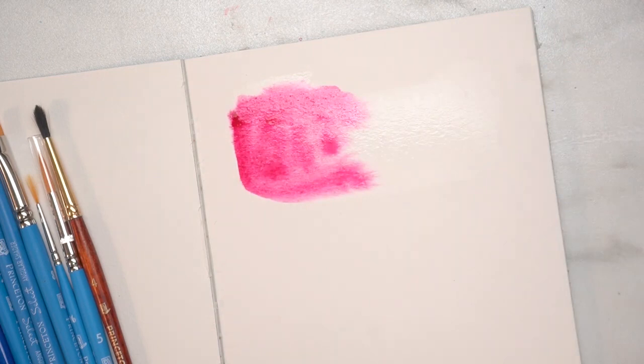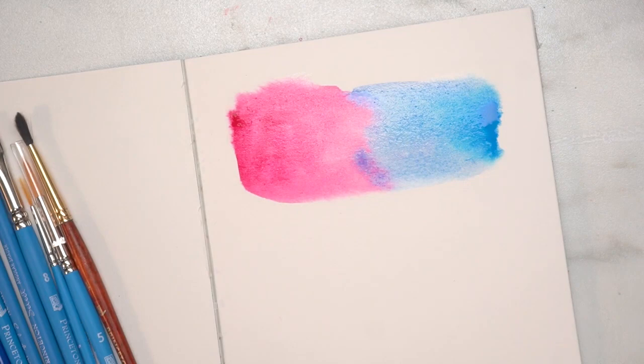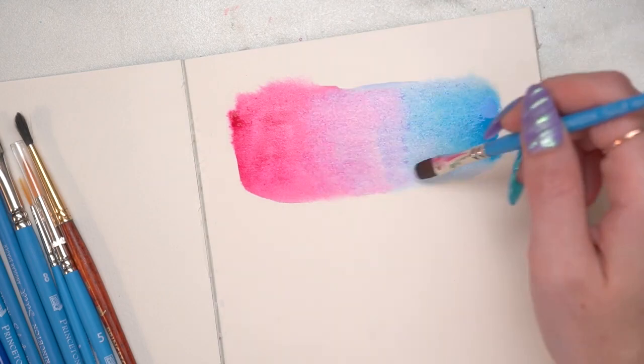I'm going to start by taking a wet brush and just dampen down the paper to create a wet patch. Then I'm going to drop in one drop of each ink on either side of the paper. They're going to start blending towards each other, and then I'm going to use a brush to blend them in towards each other.